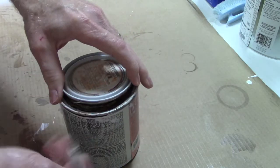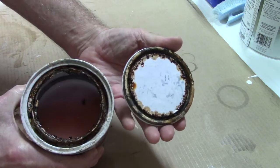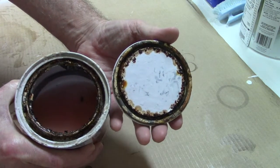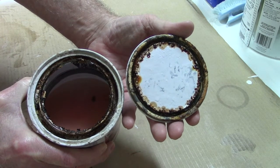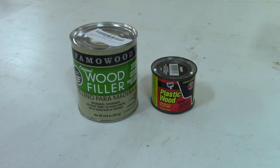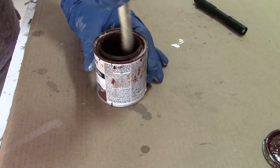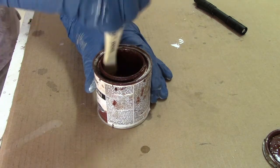If you've ever opened a can of paint, stain, or finish to find a rusted, dried out, unusable mess like this, stay tuned. We're going to look at some ways to help extend the shelf life of these items and wood fillers too. We're also including tips to help make working with these products just a little easier. All this and more, right now, here on Shoptales and Lore.